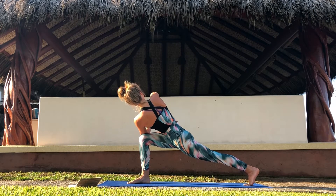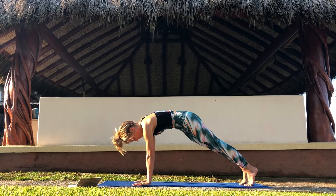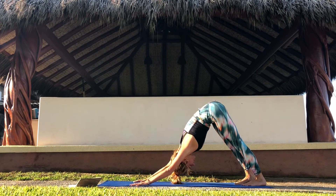Stay here in your prayer twisted lunge. Keep breathing long deep breaths and maybe take your gaze up to the sky. Keep your back leg very active. Slowly come out of your twist. Frame your front foot. Take your right foot next to your left, lift the hips and come back to downward facing dog.